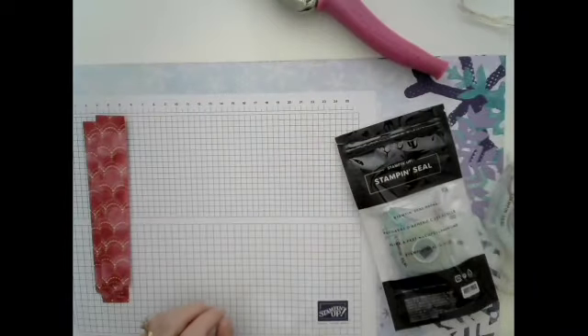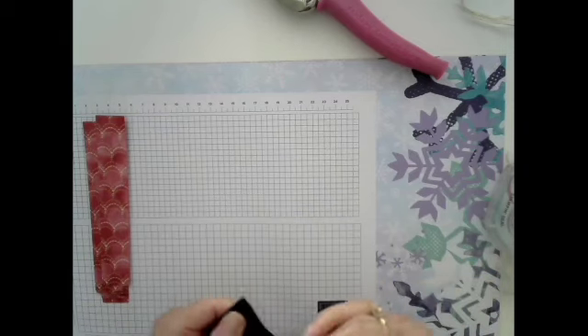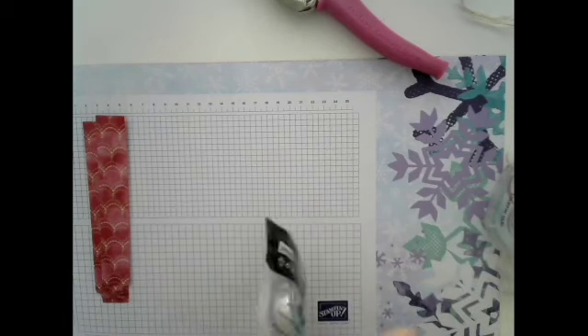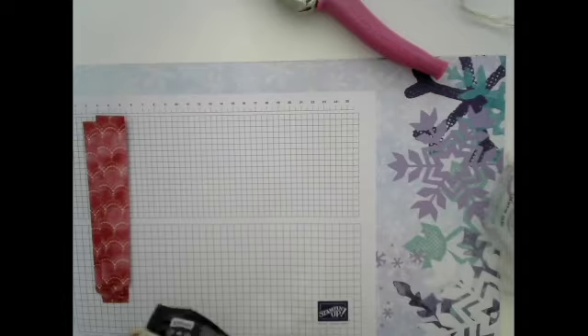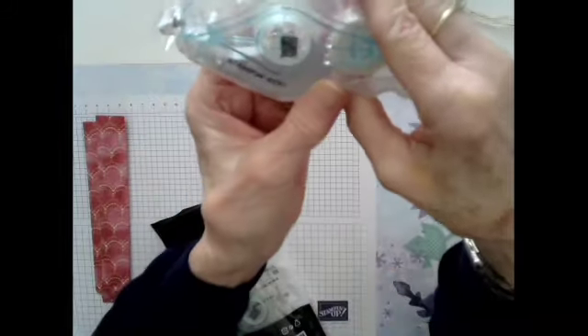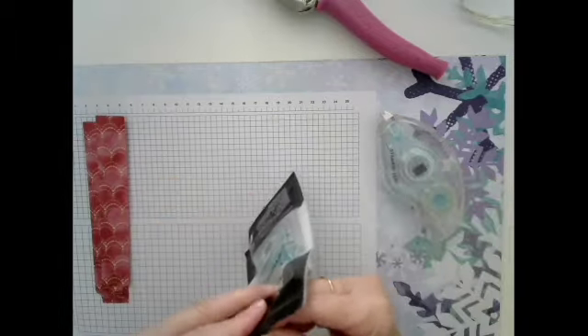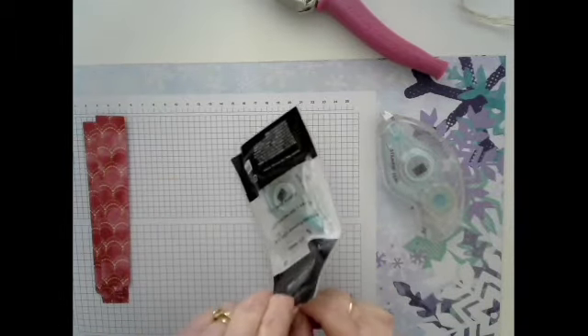If you can't find what you need, I'm always available and will help you any way I can. I was working on Christmas cards right before y'all started watching me, and I ran out of Snail — I'm still calling it Snail. This is our Stampin' Seal, our tape runner. I don't know if everybody knows how to change the cartridge or not, but they have refills.